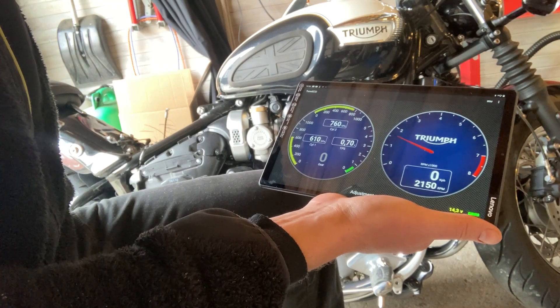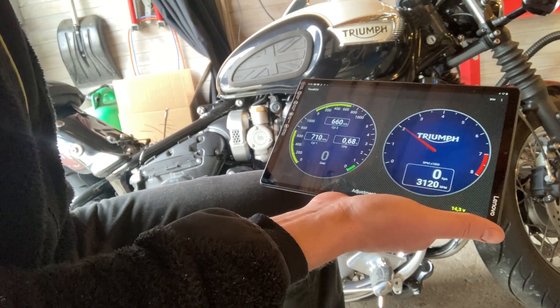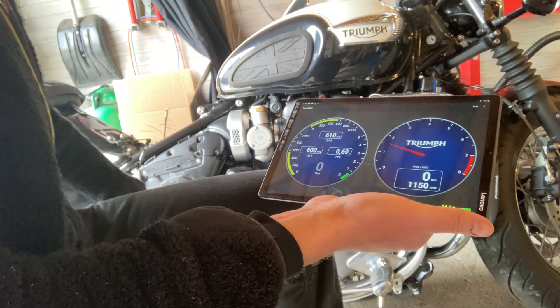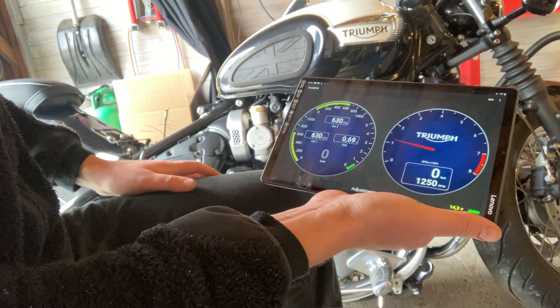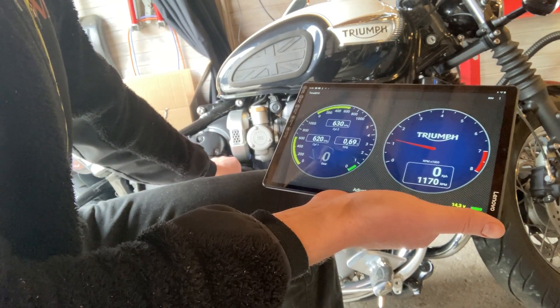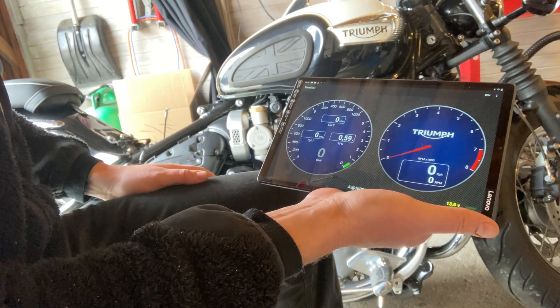In the app you have various opportunities for checking error codes and more once the bike is running — tons of opportunities there. I'm not going to dig into those in this video; I just wanted to show you how to update the ECU. Thank you so much for watching — I hope you enjoyed the video.